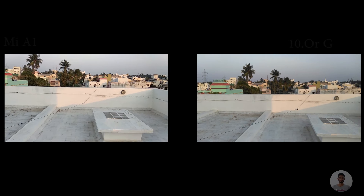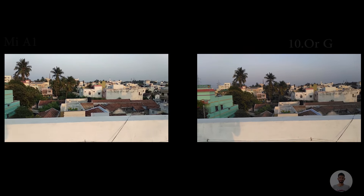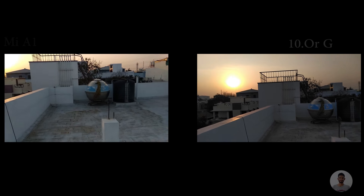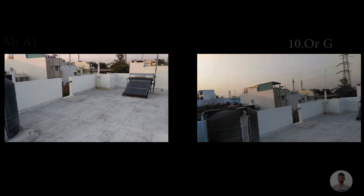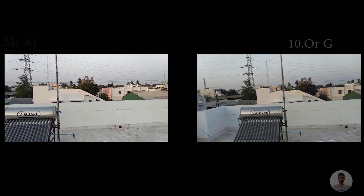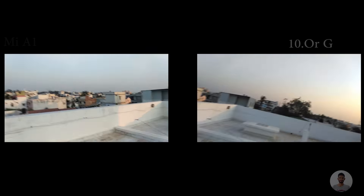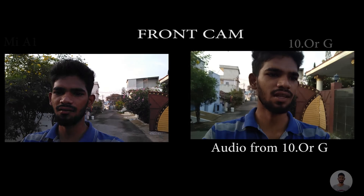Now moving on to outdoor conditions. Remember, both the MiA1 and 10G do not have optical image stabilization, but the 10G does have image stabilization — however, in this recording I have not turned it on. So basically what we are watching now is the raw footage. On the right side I have the MiA1 and on the left side I have the 10G.